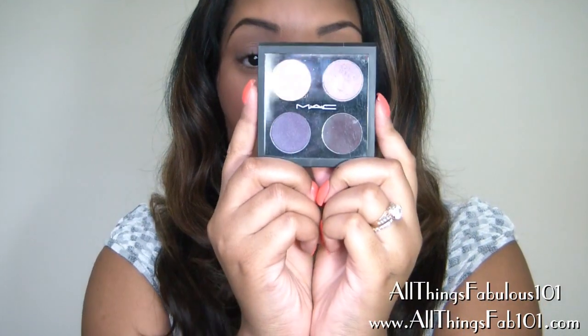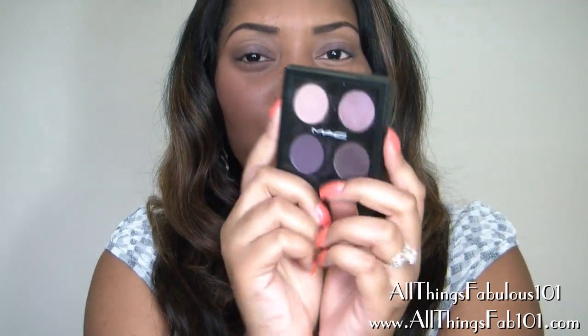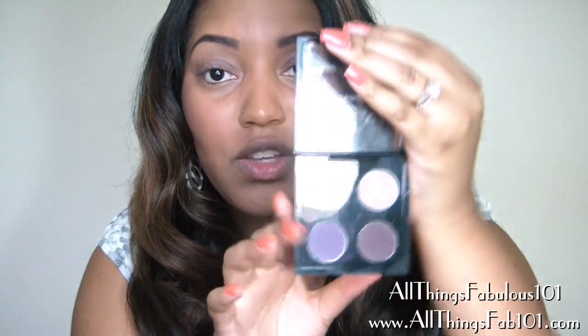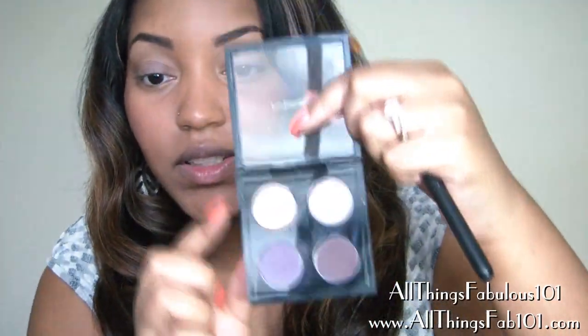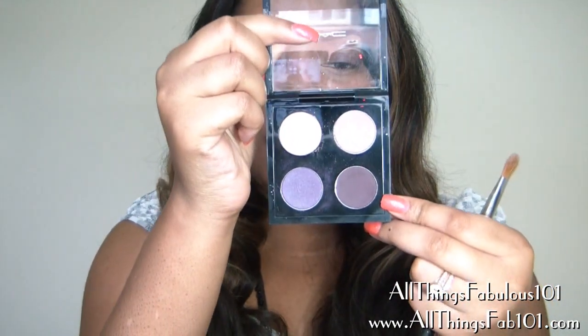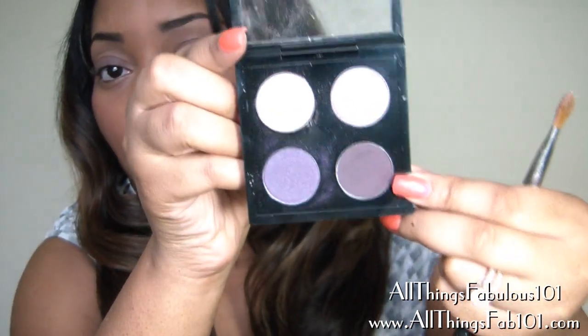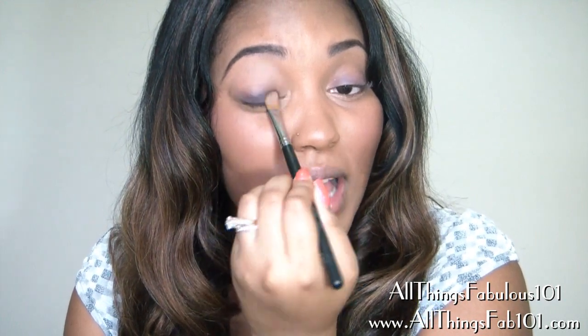For this look, I'm going to be using my Color 3 Quad from MAC's Spring Color Forecast Collection that came out earlier in the spring. It has four gorgeous purple shades, but you can use whatever you have available — you don't have to use this palette. I'm going to start with this color here, Jungle Moon, which is a very very dark plum and it's matte. I'm going to apply this all over my lid right on top of the Ransom base I applied.